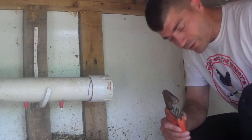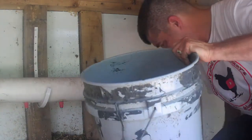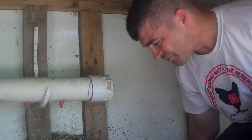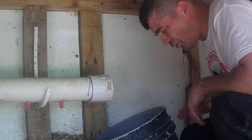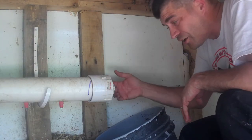All we're gonna do is take the bucket first. We're gonna clean all the shavings out of here first so that my bucket will fit a little bit better. I'm just gonna hold the bucket at an angle so if any water is in here — which there is a little bit — it'll go ahead and drain out.